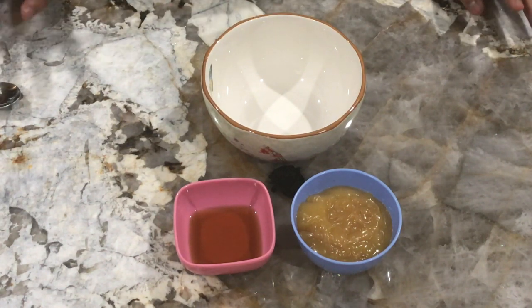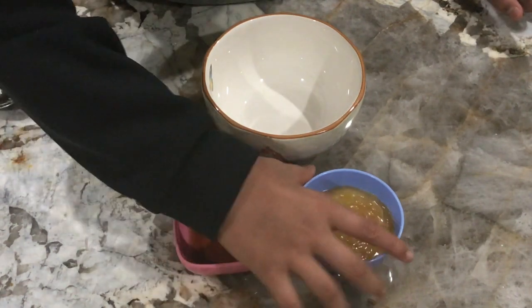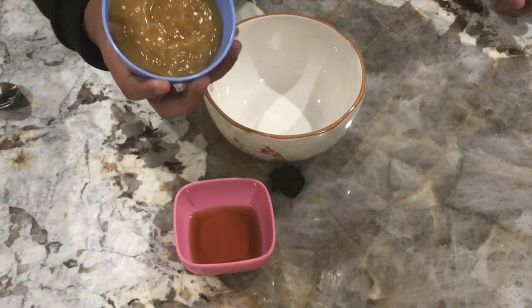You'll also need some all-purpose flour and one pie crust sheet. First, preheat the oven to about 400 degrees. In the meantime, we'll start by mixing the ingredients — in a small bowl, mix all the lemon curd.